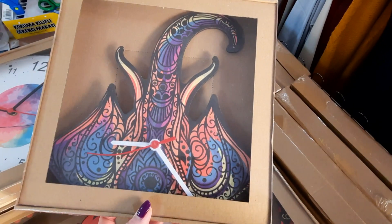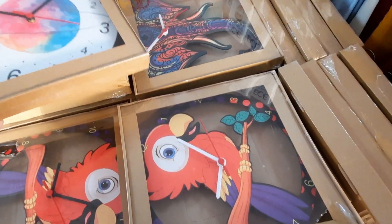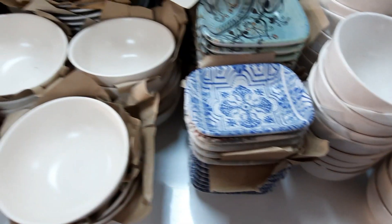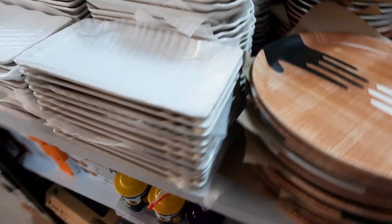В магазине Sonar наткнулась на странные часы — вообще непонятно, на что похоже. Какие-то для детской комнаты. Ну и как обычно прошлась по посудке — люблю разглядывать посуду. Не могу сказать, что люблю её часто менять, но разглядывать очень люблю.